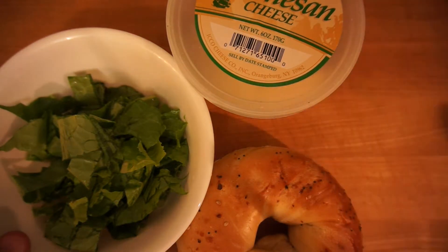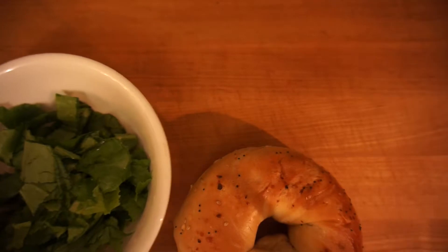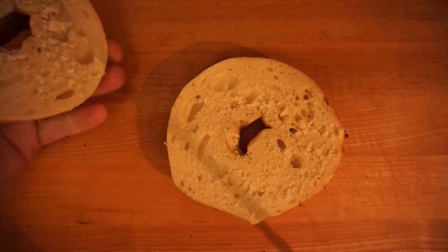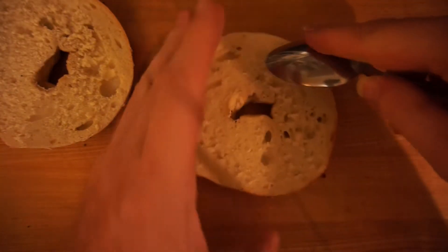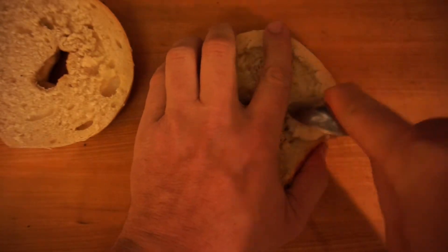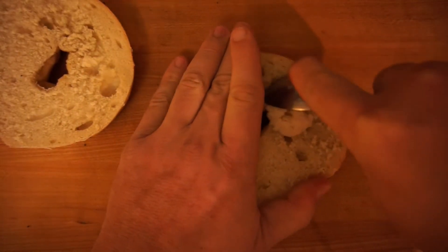Let's make room and gut out this bagel. Just grab a spoon and start digging away, pulling towards you.